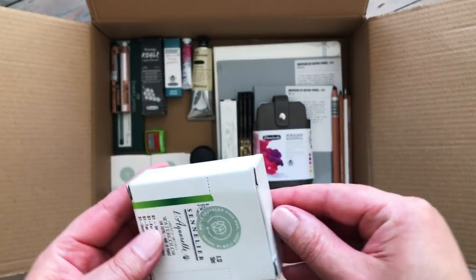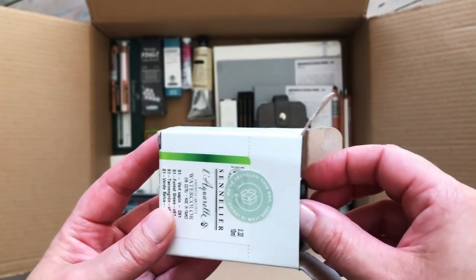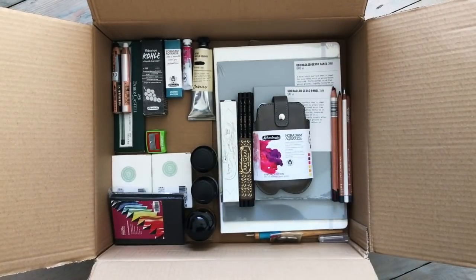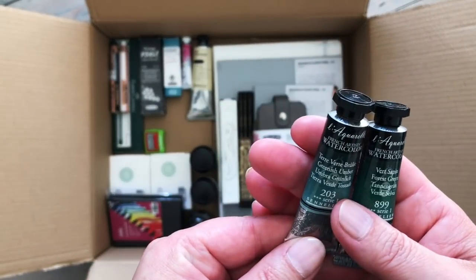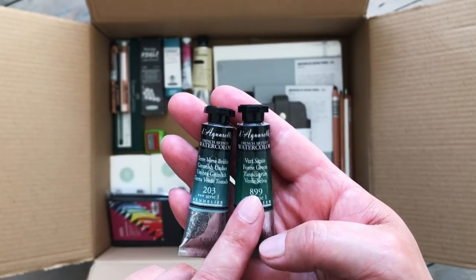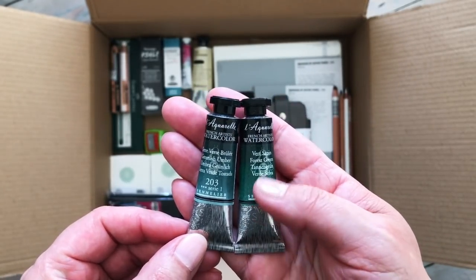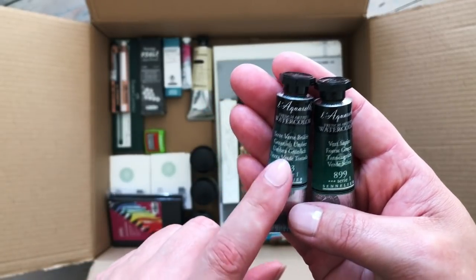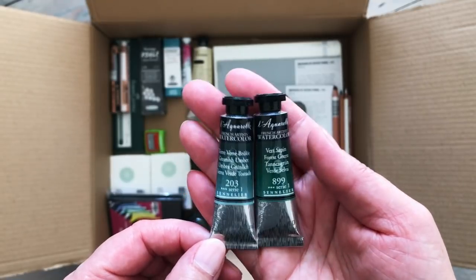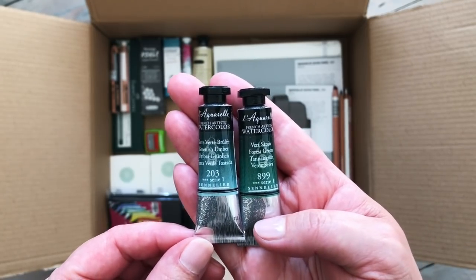Let's have a look at some of the watercolour paints I decided to get this time. I always have lots on my favourites list on Jackson's and I add things if subscribers tell me to check something out. Somebody told me to check out the Sennelier Forest Green, which looked like my kind of colour, so I got that. I also saw on their colour chart that they had a greenish umber which sounded really nice. As I'm heavily into greens at the moment I decided to get those too - we'll swatch those in the next video.